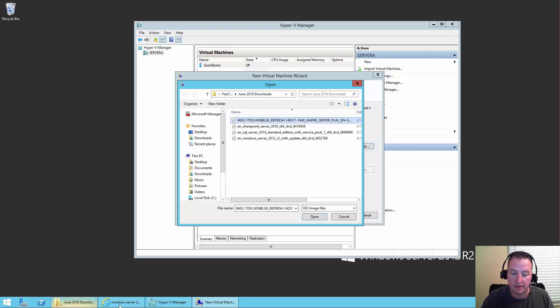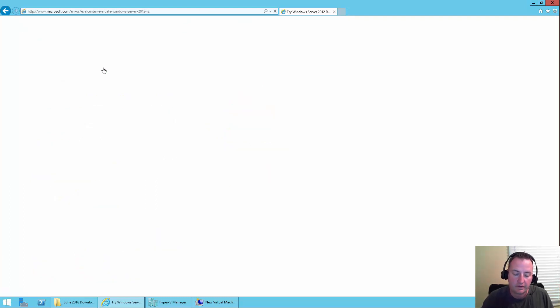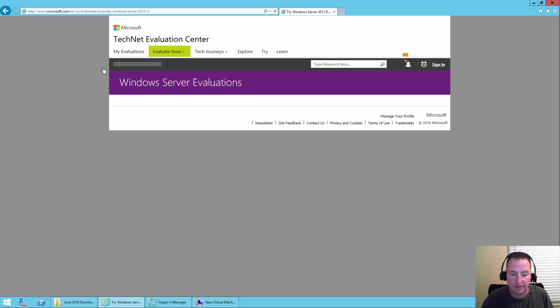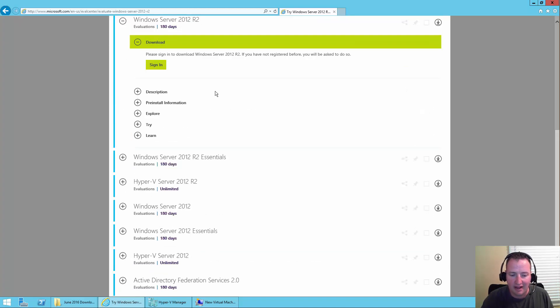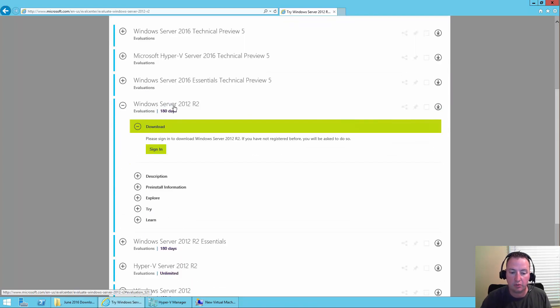Just so we're all keeping up — I went out to Bing. Yes, I actually use Bing, not Google. I typed in Windows Server 2012 R2 trial, and the result was 'try Windows Server 2012 R2' over on TechNet. If you click on that link, you'll see they have a lot of different evals. I'm using the Windows Server 2012 R2. You'll need to sign in, and if it's your first time, they'll ask for brief demographics.